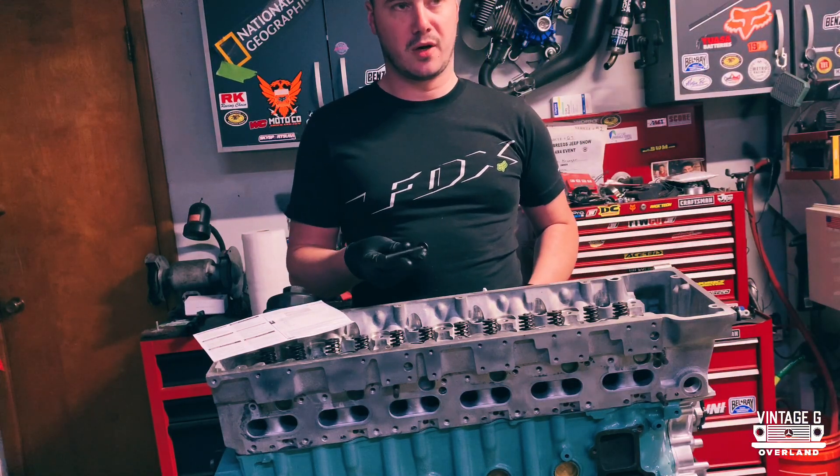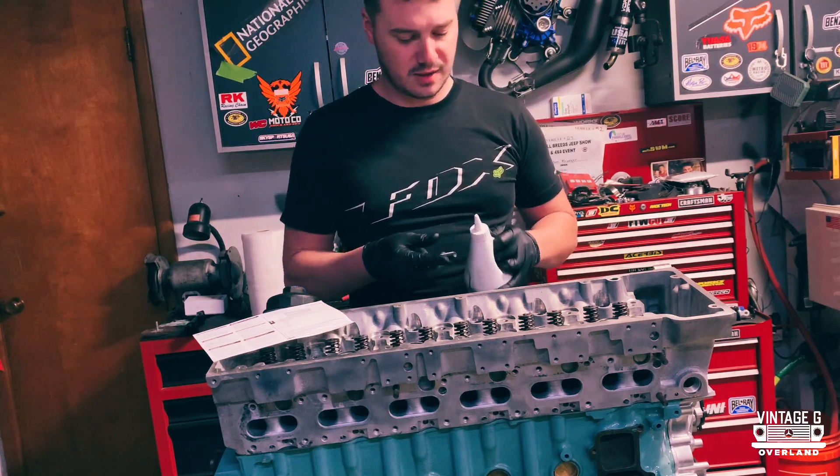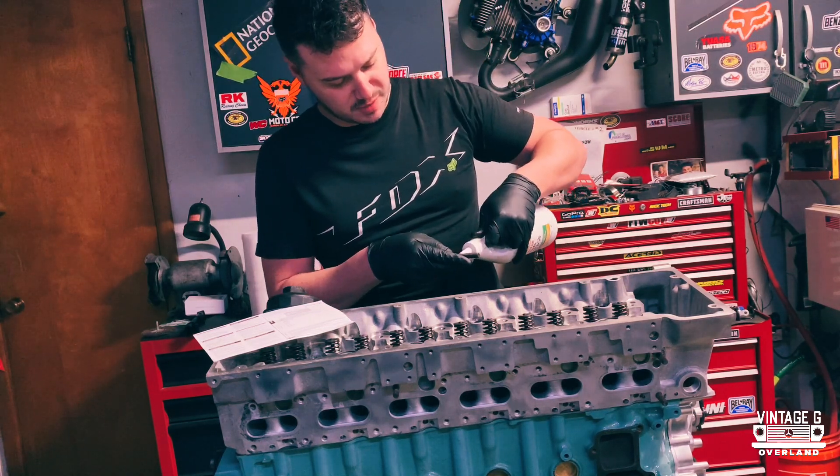As I go along here, I'm going to put a little bit of oil on these — not a lot, you don't need a ton, but just to lubricate them up a little bit.